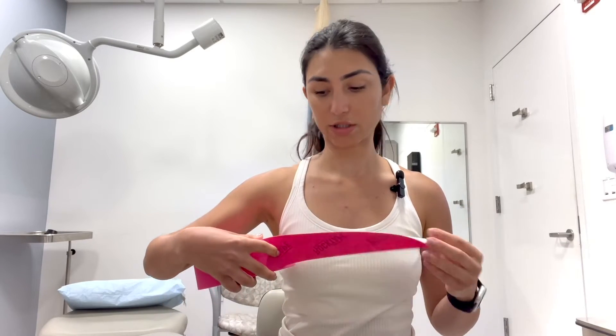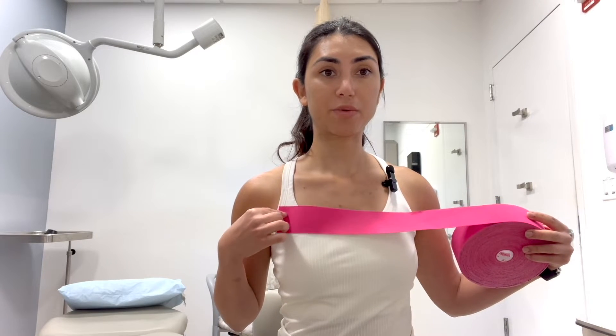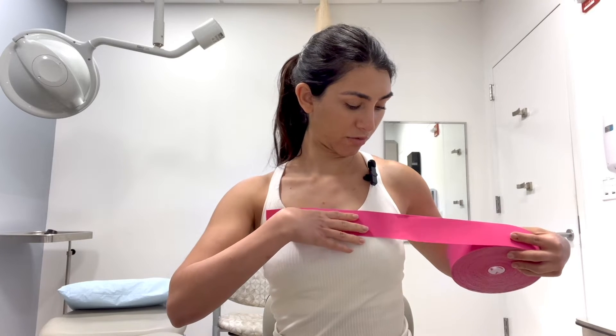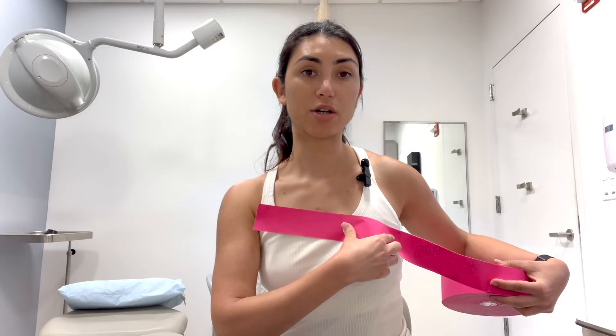We're going to go ahead and measure the length that we'll need. We're going to cut two pieces. One is going to bring the fluid from the affected breast to the healthy lymph nodes across the chest and the opposite armpit. The other one will bring the fluid from the affected breast into the healthy lymph nodes down in the groin on the same side. To measure the chest piece, we start at the unaffected side, place the tape right in front of the armpit where the bra straps usually are, and bring it right across to wherever your swelling ends — that's where we'll cut our first tape.